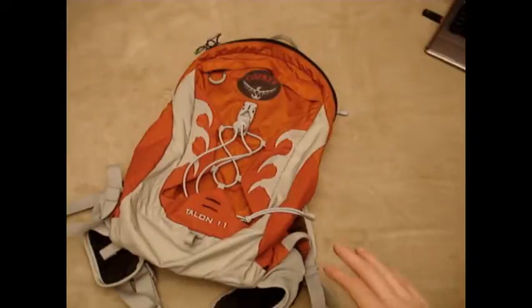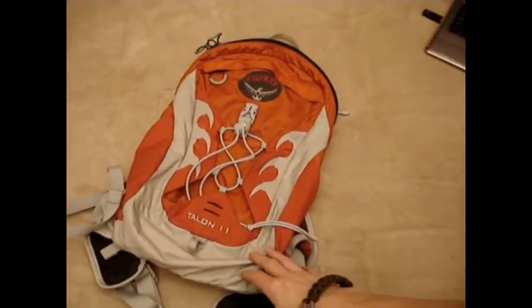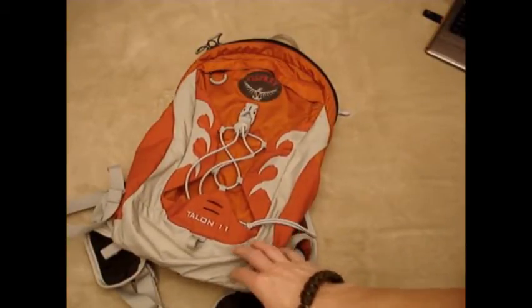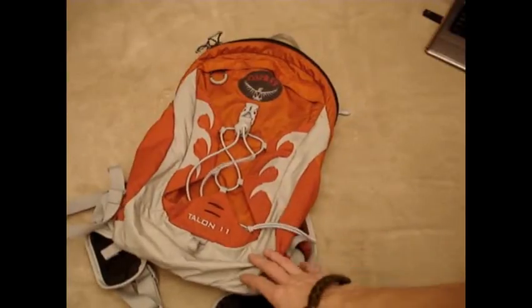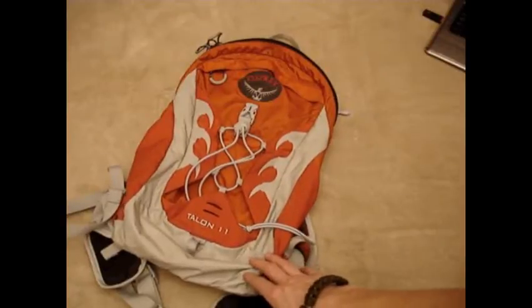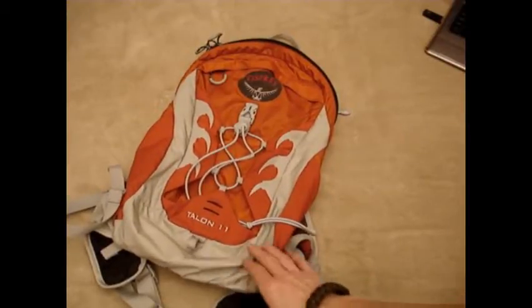Hey guys. Here I have the Osprey Talon 11 pack. This is a really great day pack — one of those packs that you carry on maybe a shorter day hike, something where you're not going into super remote places or places where you'd need a larger pack with more capabilities. This is a much lighter weight, minimalist pack. I really like it, I've carried it a lot, and it's been a really excellent pack.